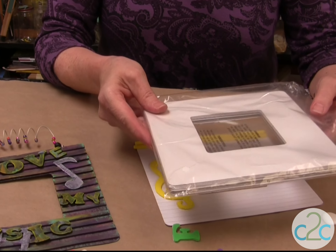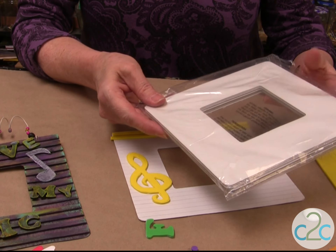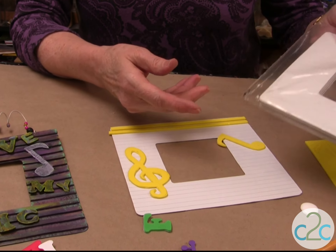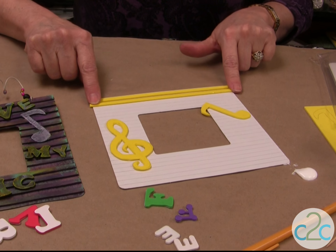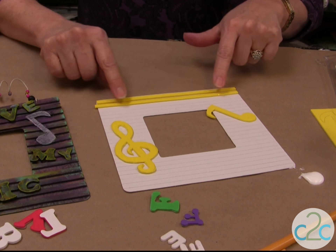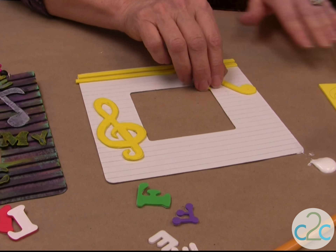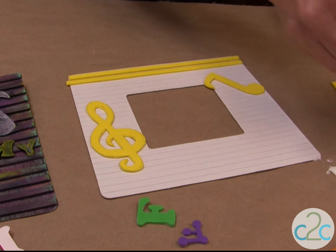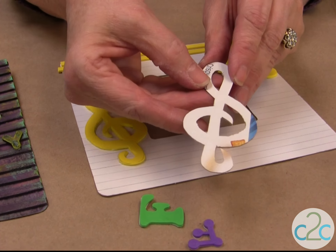Now I found these cool cardboard frames, and I thought this would make a great group project because there's 12 in a package. First thing you want to do is put lines on it because we're going to put lines of the craft foam on it, and it's a little easier when you're gluing to have some lines to kind of follow by. I always make my patterns out of cereal boxes because that way I can use them again and again.